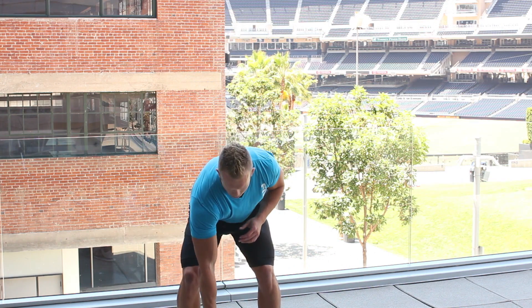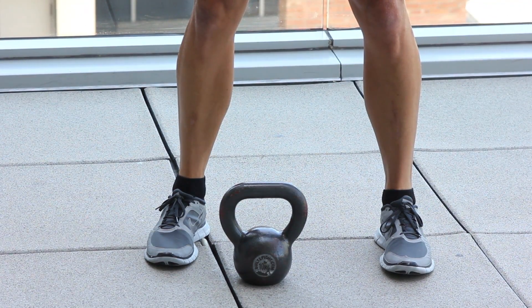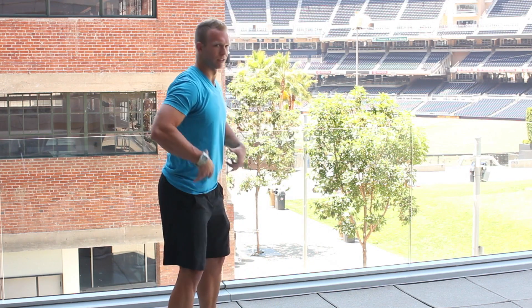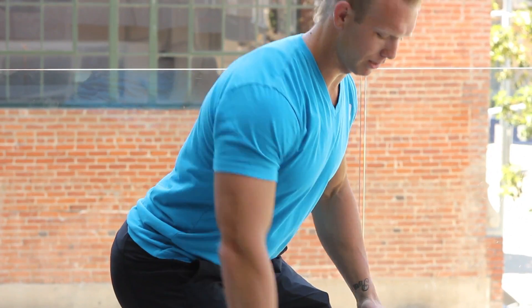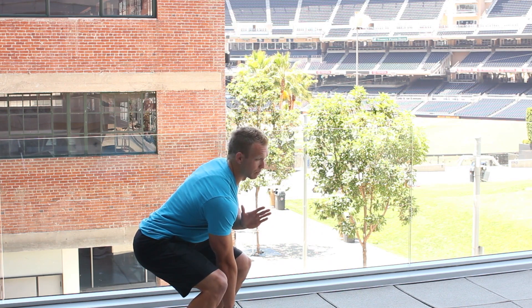What you want to do is get into a stance where you can create a lot of force. It's typically how wide you would put your feet if you're going to jump. Make sure you stay in neutral spine so you keep your back flat. Sink into your hips and knees. Now I'm splitting the kettlebell and I'm loaded, ready to pull.